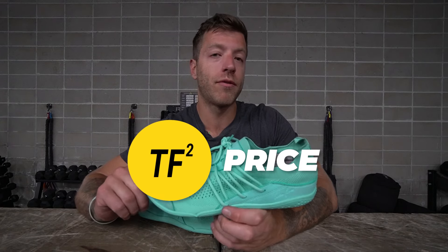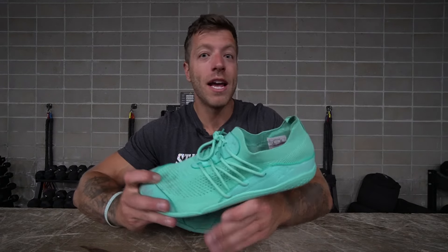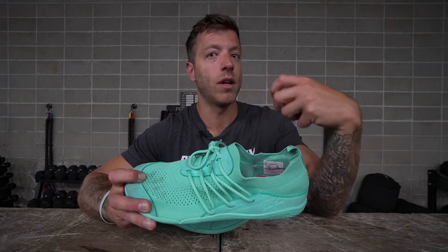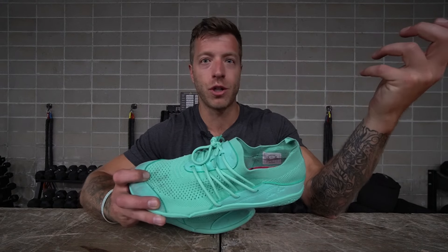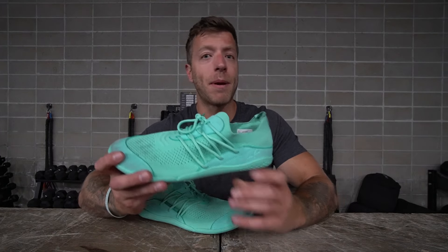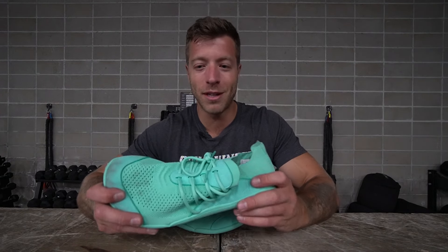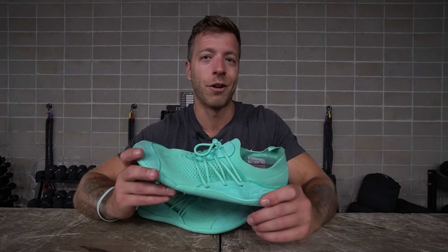Breaking down the price of the Lono Flow — you can expect to pay around $76. Honestly, that price point is really solid. If you go in understanding it will have some limitations and you just want a shoe for training and warm weather use, $76 is a pretty good steal, especially compared to other barefoot shoes. I also appreciate the brand's mission and vibe for that price.